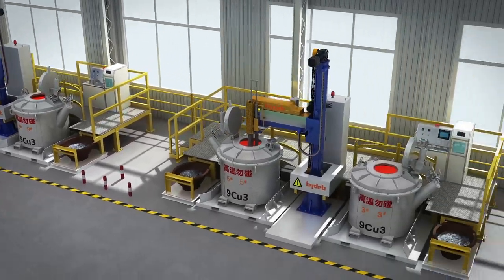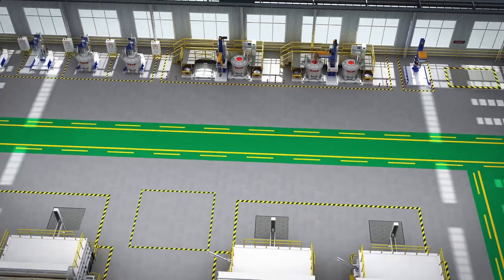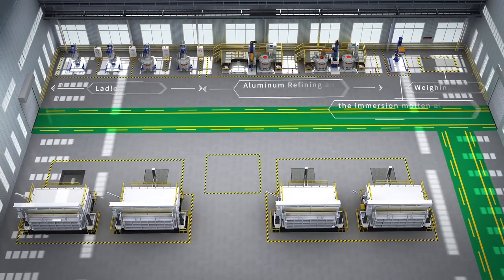Direct supply of motor aluminum in G9 Hi-Depth Thermotech Company Ltd.